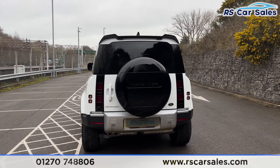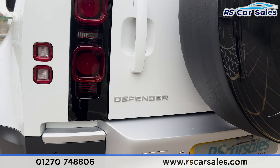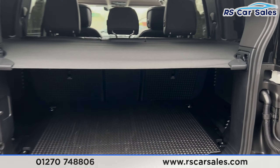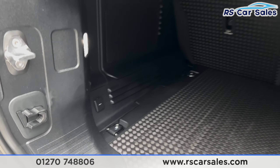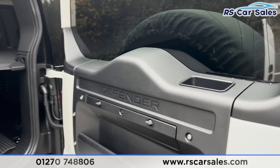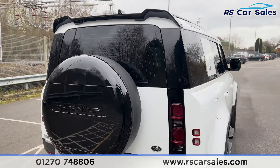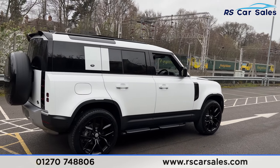We also have 360-degree cameras with front and rear parking sensors, and the wheel cover on the back with the Defender badging in silver. Opening up the boot, you'll find plenty of space along with 12-volt connectivity. Walking around to the driver's side, this vehicle is free from any major marks, dents, or scratches.